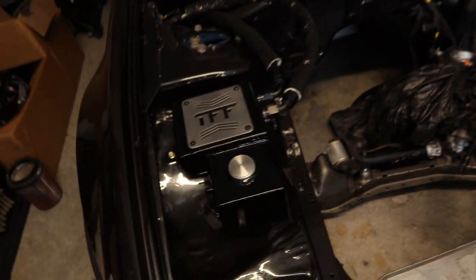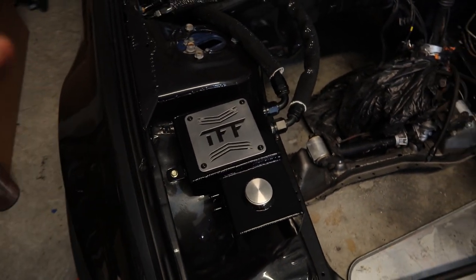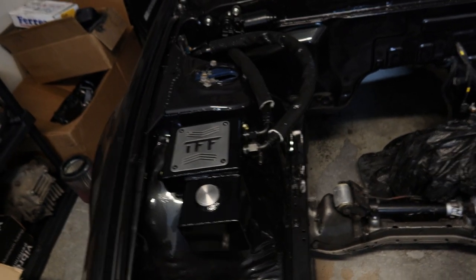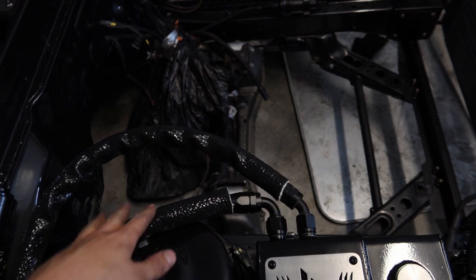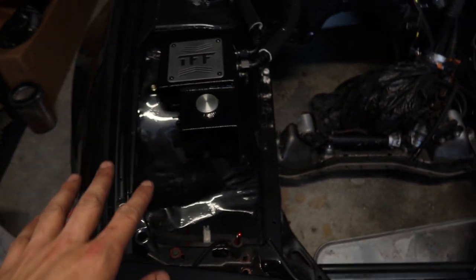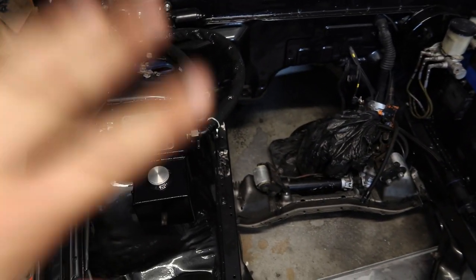Now that we have the dash in, up next I did put in the True Focus Fab combo tank — the catch can and coolant overflow — back in its original position. I got it powder coated gloss black so it looks nice and brand new. I scotch brited the silver piece on top to make it look brand new as well, and now it looks immaculate. I also put on brand new AN lines for the catch can to the valve covers, same exact routing. Everything looks brand new — that's the whole goal: absolutely no signs of fire or burn anywhere.